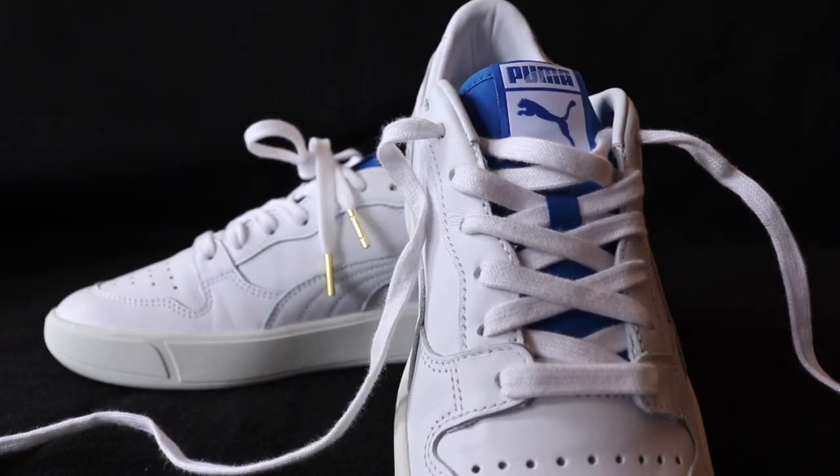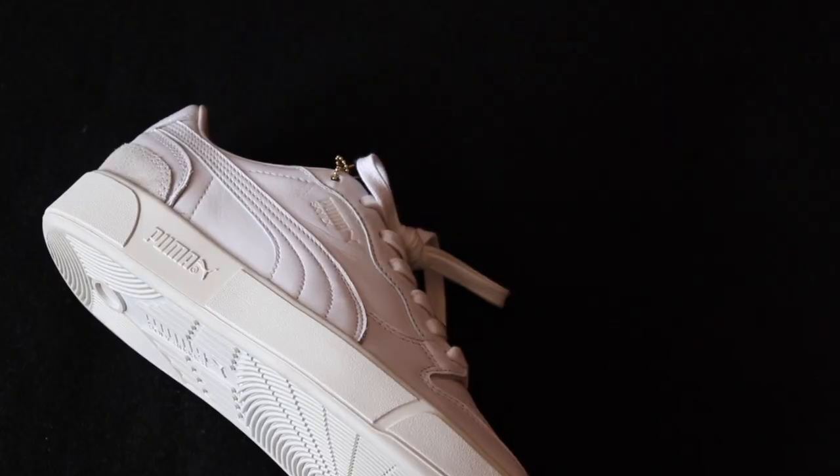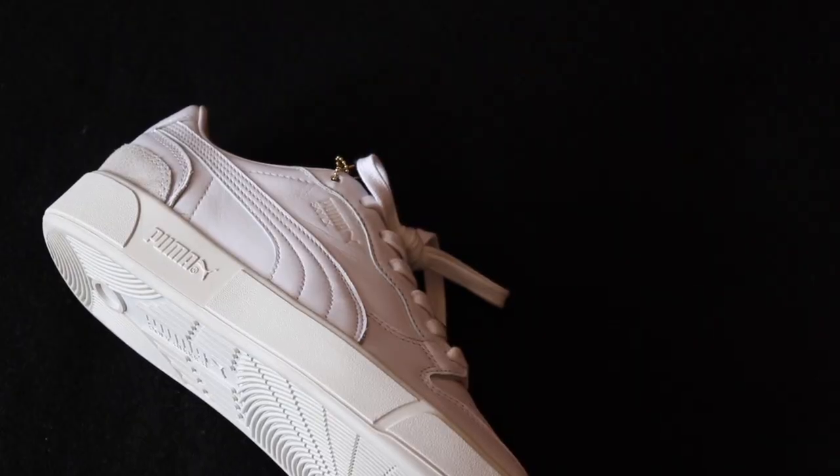The tongue is done in all blue, and you do have some more old-school Puma original Rudolph Dossler branding right here. The blue definitely adds to the sneaker. The special colorway name is White Royal, and the tongue definitely matches that.